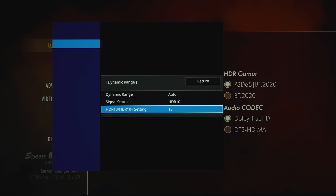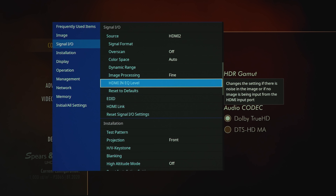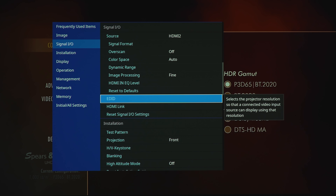There's also the HDR slider we'll check out shortly. Under image processing, this sets the response speed for high-speed images such as games — either fine or fast. For HDMI EQ level, this changes the setting if there's noise in the image or no signal from the HDMI port — options are auto, low, medium, or high.